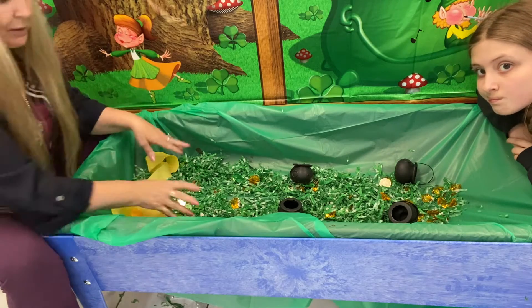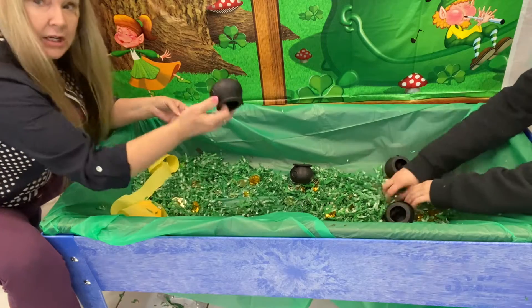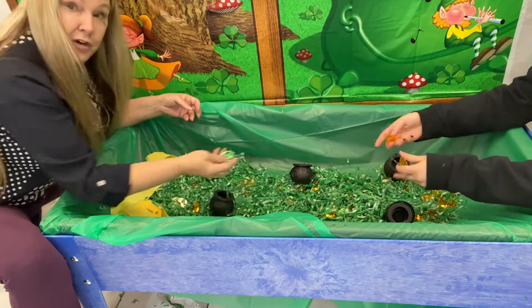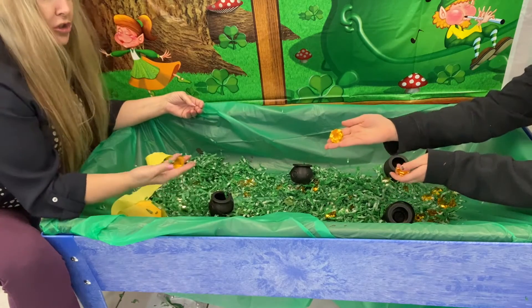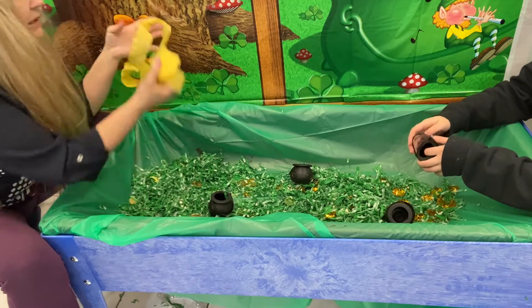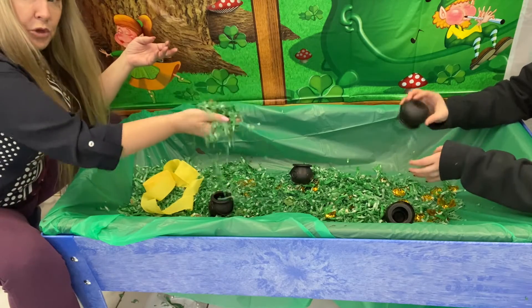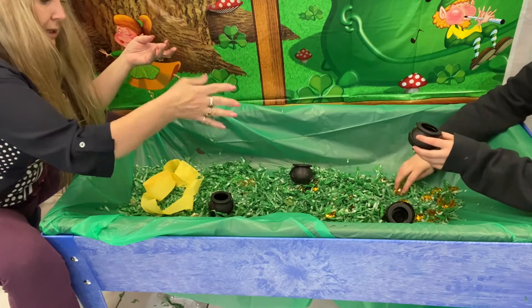We've opened all the bags up. We've got some fun coins, we've got our kettles, we have our jewels. And then you can use the streamer that I gave you — either to decorate or you can cut it up and have it in the table. But I definitely would do more paper shredding than what we did.